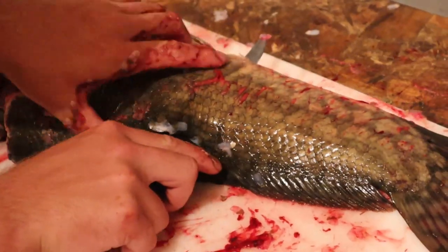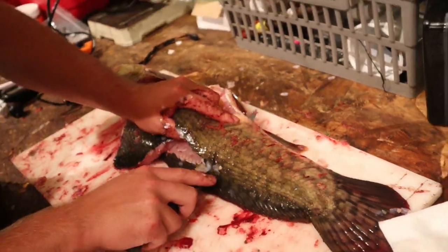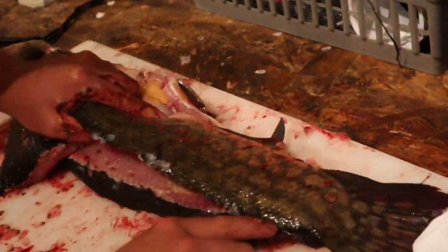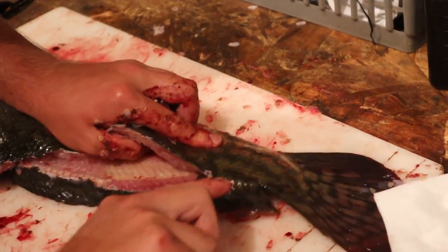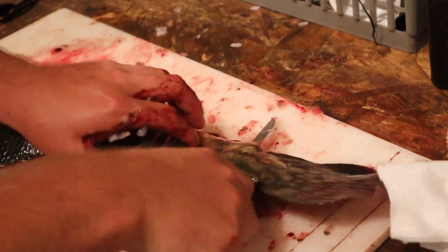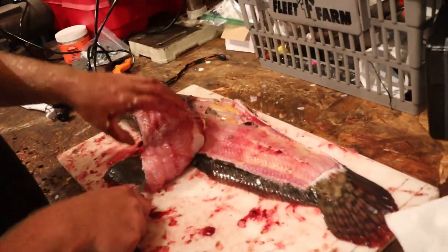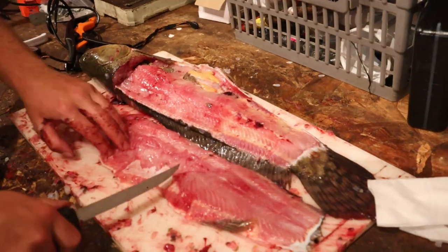I think this is a seven-inch blade. Just keep following that all the way down and then give it a nice good pull. There you go — you've got pretty much all the meat off of it. Look at that big ol' fillet!